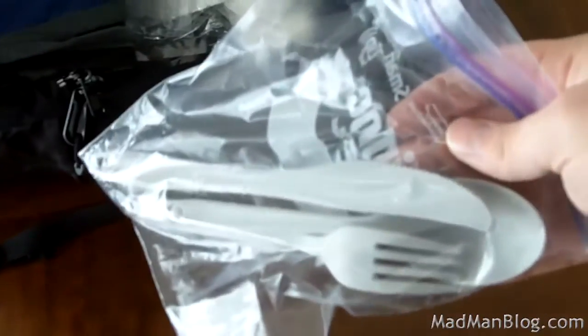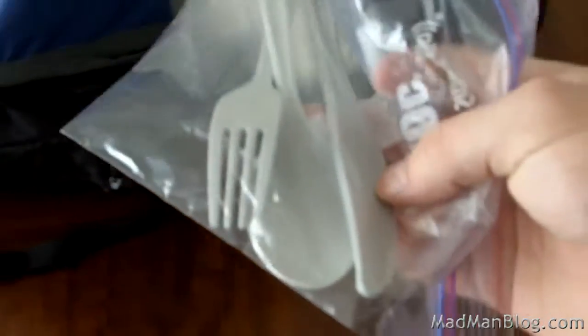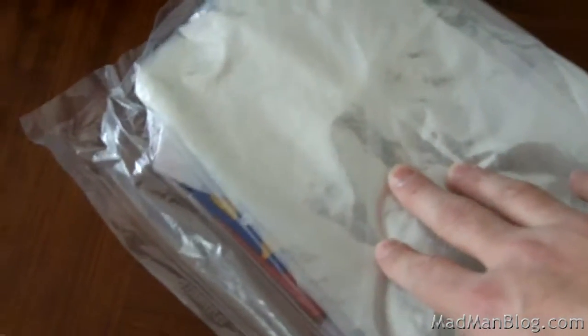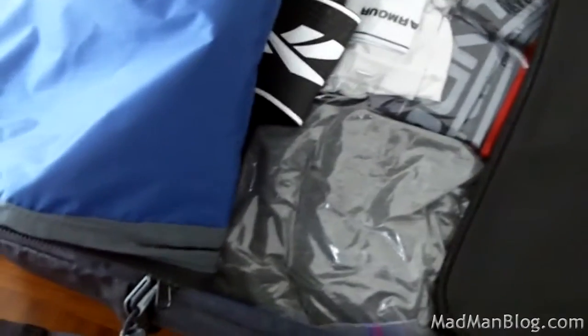Utensils — fork, knife, spoon. I haven't had to use them yet but it's a really good idea, especially staying in a hostel if you don't think their stuff is very clean. Here are extra plastic bags — I use space bags for the clothes. Space bags can break, so bring extra ones, because if they break you won't be able to fit all your stuff back in your bags. Notice how I put the extra space bags within a space bag to save space.